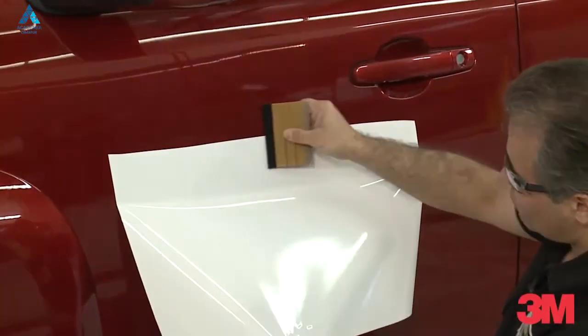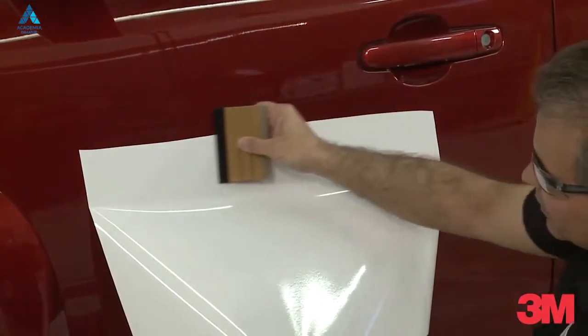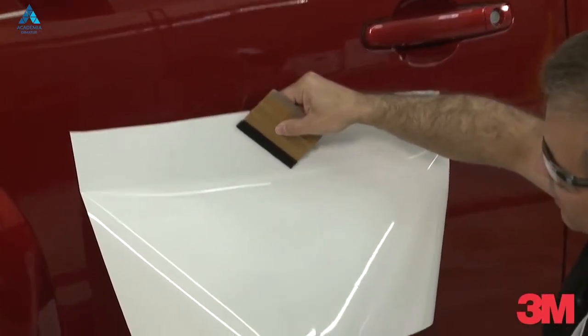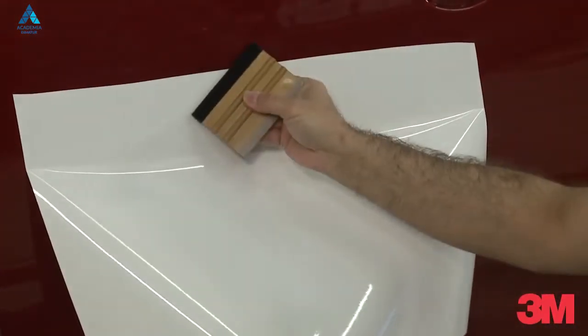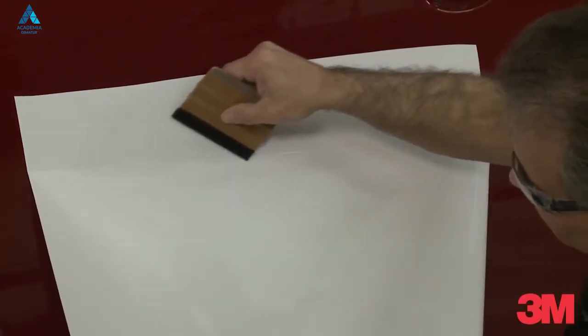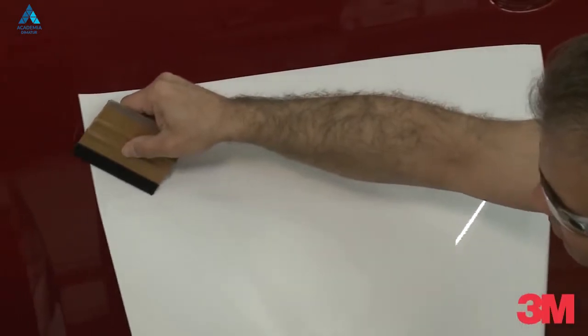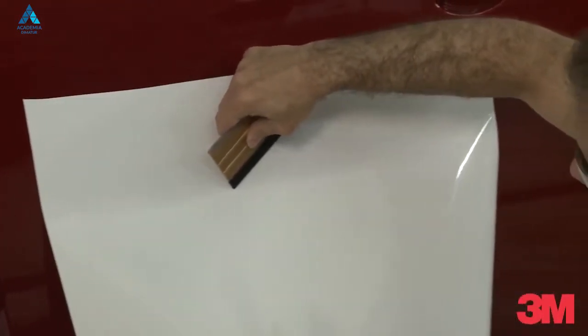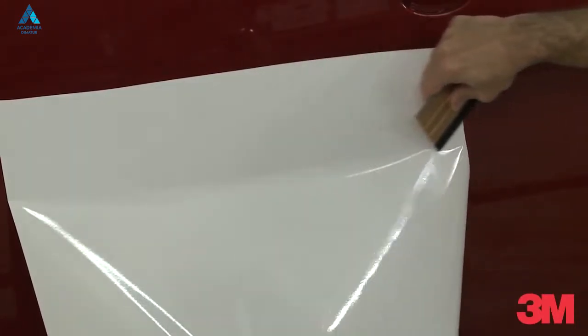Squeegee techniques are either dragging or plowing. In either case, we always want to use the squeegee at either a 10 o'clock or a 2 o'clock position. For example, as we move down this panel, you can see the squeegee is facing towards the 10 o'clock position. Going the opposite direction, the squeegee is facing towards the 2 o'clock position.